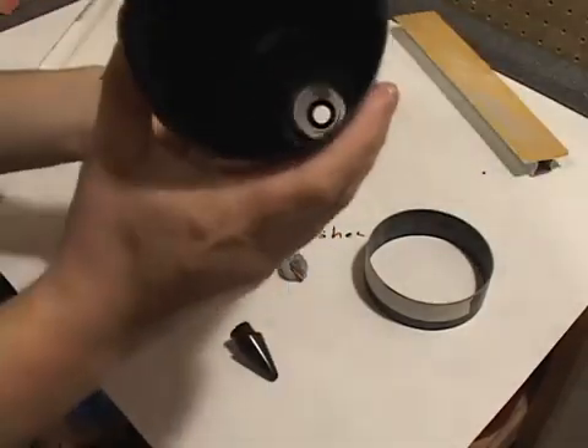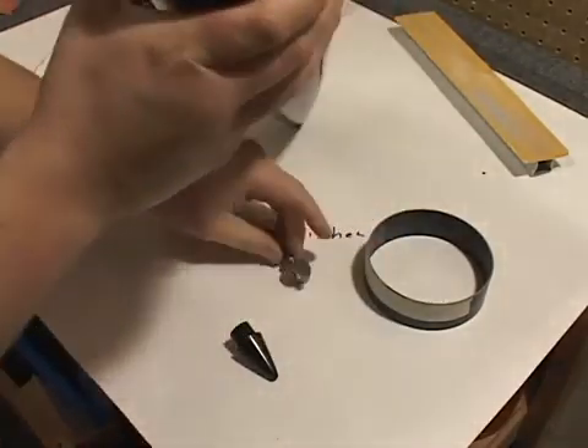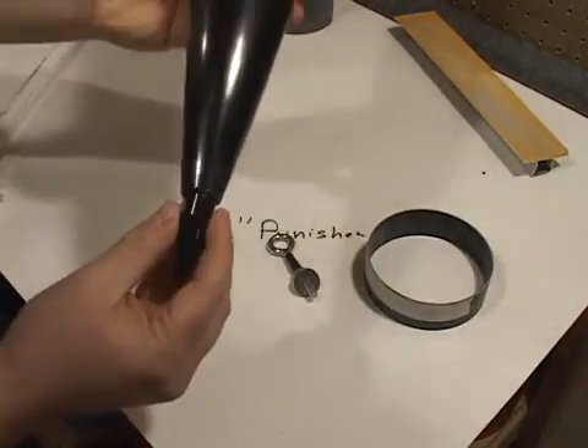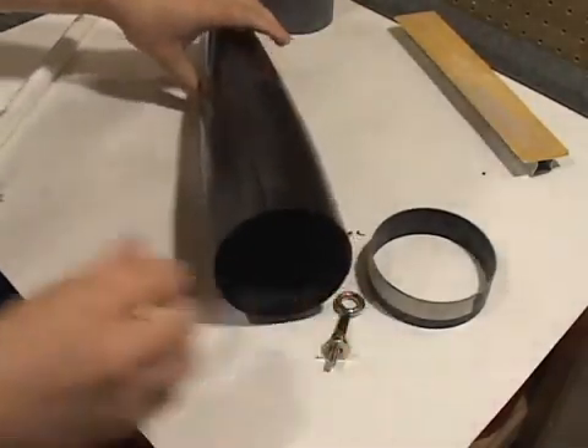The nose cone itself has a stop in the bottom — I can't really see it in the video, but it's towards the bottom here. It actually gets stopped on the washer that's included with the kit. You can make this tip permanent by simply installing it and threading in the forged eye hook in the rear and gluing it in place.